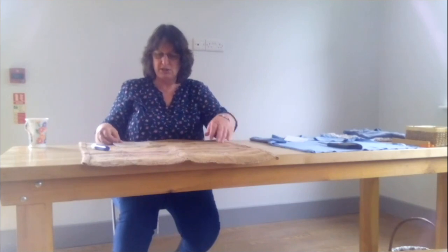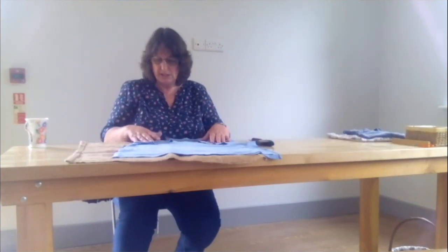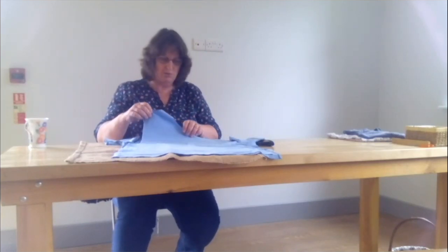So I've then, like a patchwork, just marked out. What I do with the t-shirt is I cut out the panels so there's no sewing.